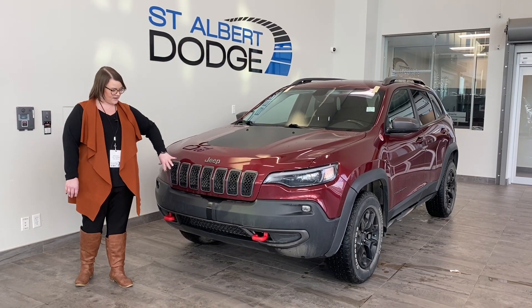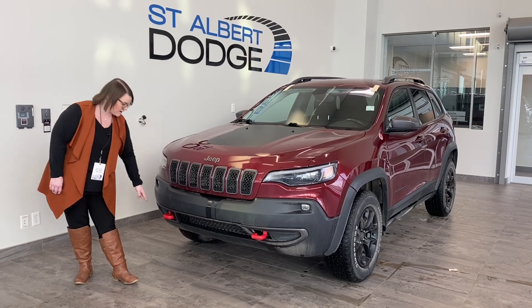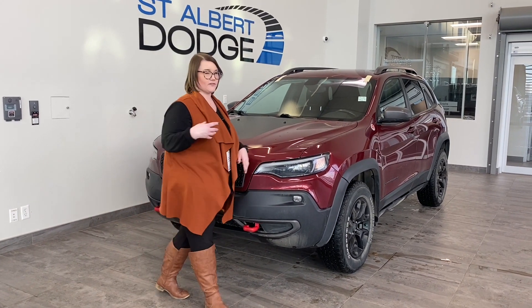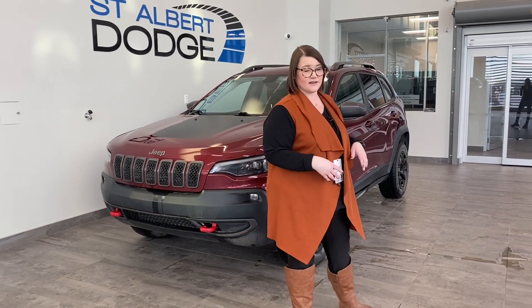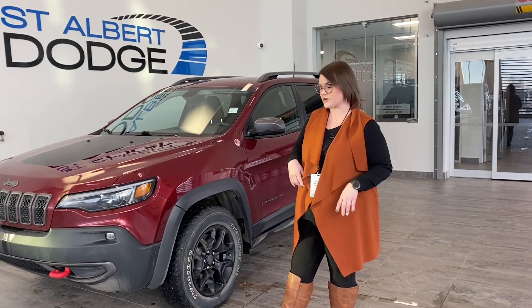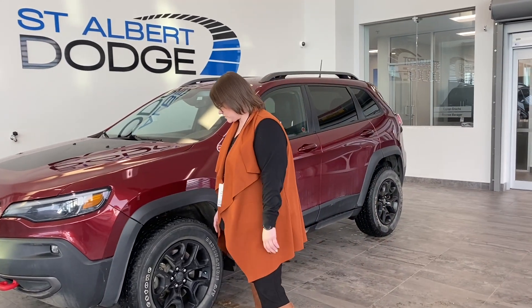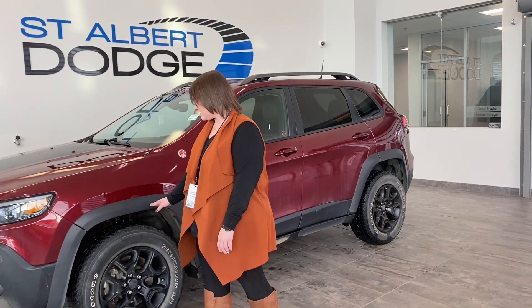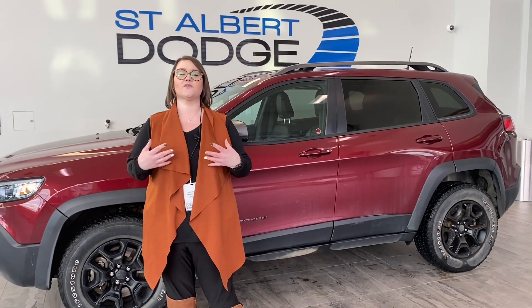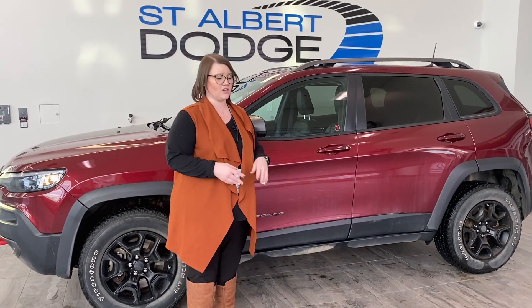You've got the seven slat front grille and the tow hooks right here. This black piece is actually to help reflect any kind of sunlight or anything like that going into your eyes. This beautiful red color with a light shimmer inside when you get a little bit closer. 17 inch rims and a little bit more upgraded tires. It is trail rated, so that means it's gone through vigorous testing to make sure you can handle all different kinds of terrain.